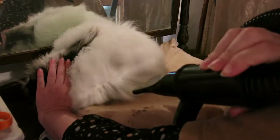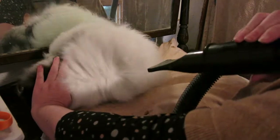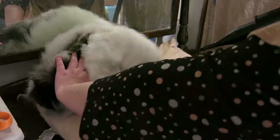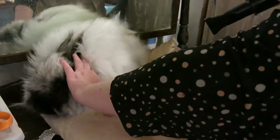He's really badly matted over here. I wish that I had caught that last week. I was in a rush and I didn't pay attention like I should have.